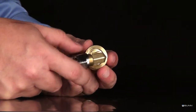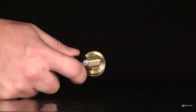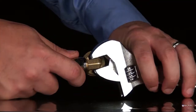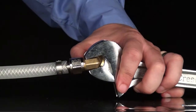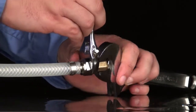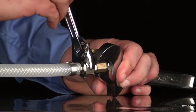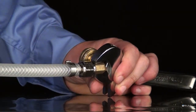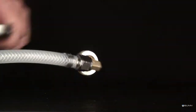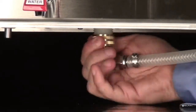Attach the main water line to the male flare fitting assembly. Securely attach the fitting assembly to the water fitting under the brewer.